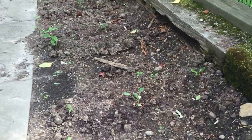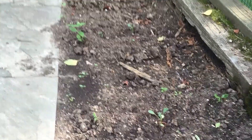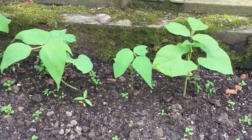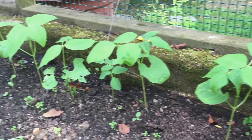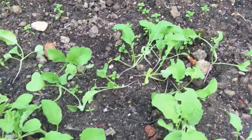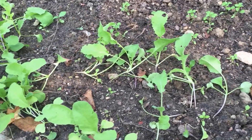I spaced the black Tuscan kale about eighteen inches apart all the way down. Then over here I have dragon's tongue beans, those are about four inches apart. And then over here I have some black Spanish radish and icicle radishes.